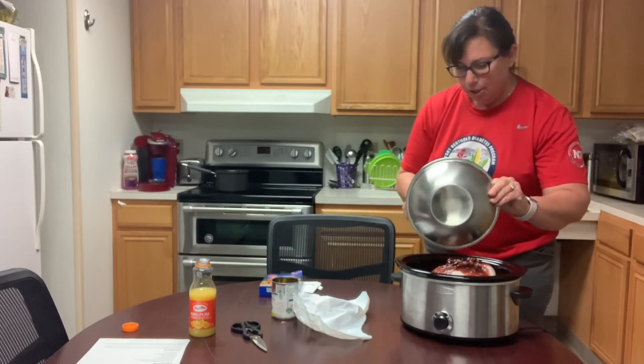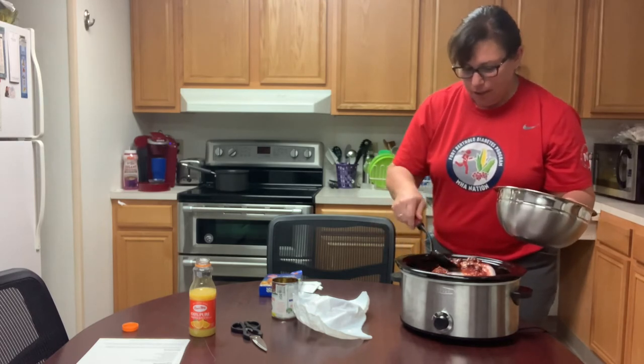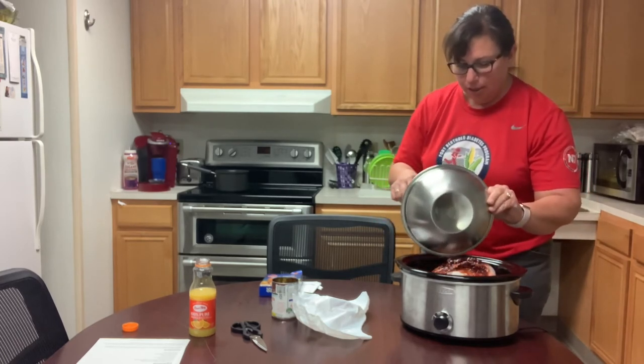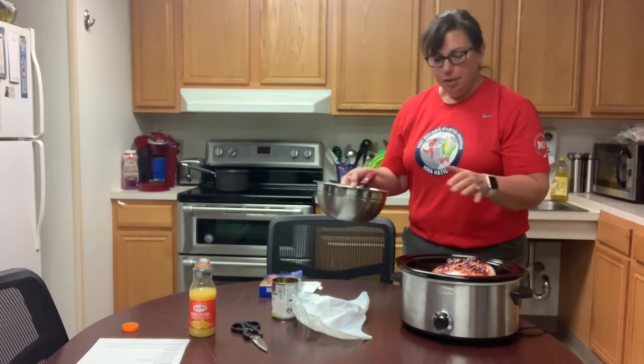I didn't wash it. It used to be that they said you should wash the turkey or chicken, but they found that that causes more bacteria in your kitchen. So once you take out your turkey breast or chicken and wash it in the sink, you're contaminating your whole sink environment.